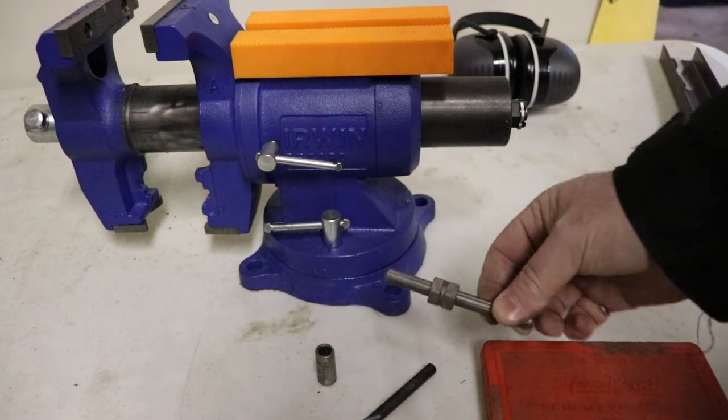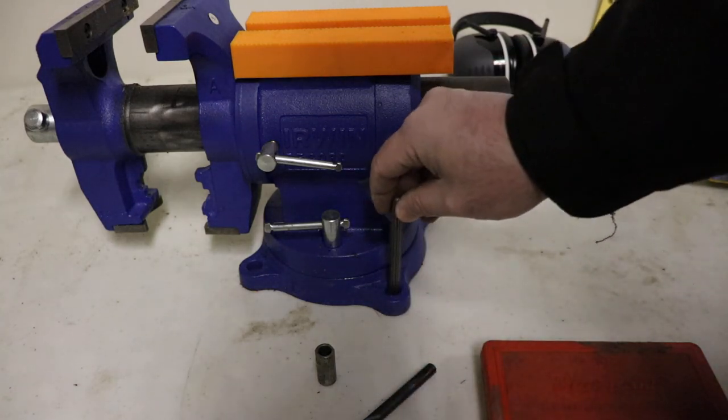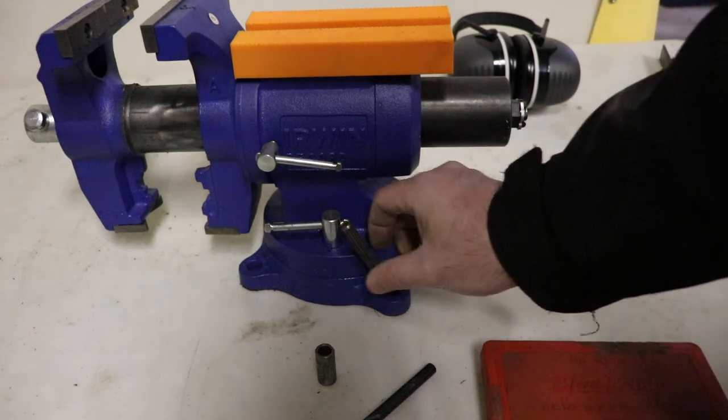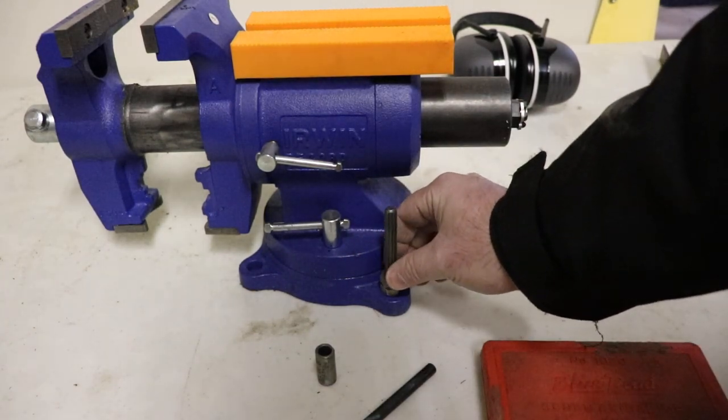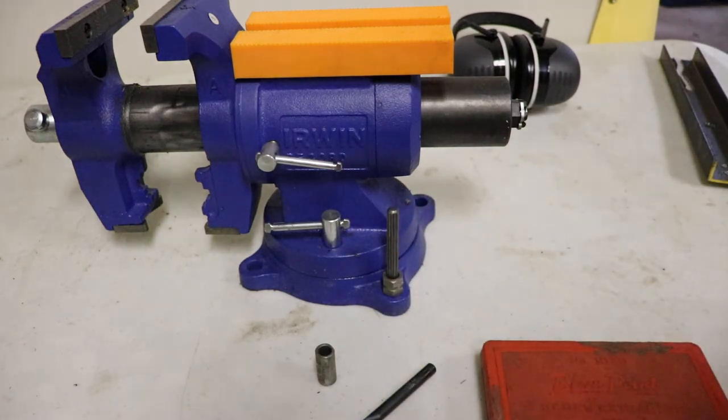Then they have these splines here. You would hammer the spline into the broken bolt — it would be sitting something like that — then you would remove it just using a common wrench.